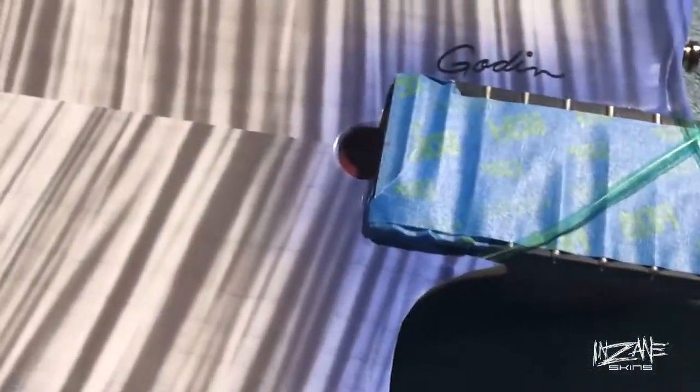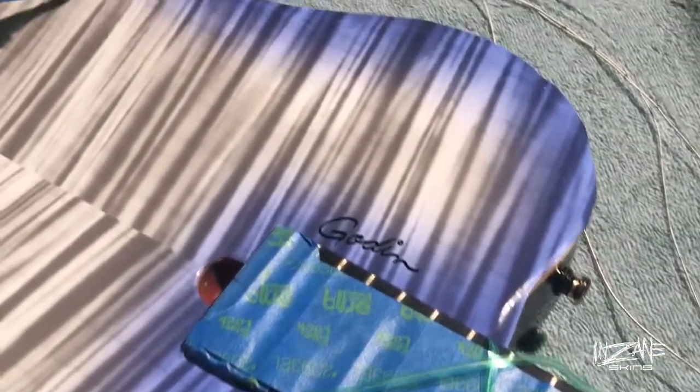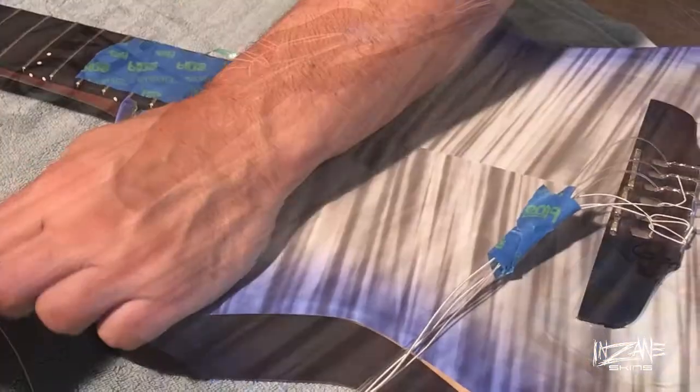The skin is applied; I've done all the trimming around the bridge, around the neck, and around the truss rod cavity. So the next and magical part of doing this whole skinning is using the knifeless tape and cutting this skin so easily. Here we go.